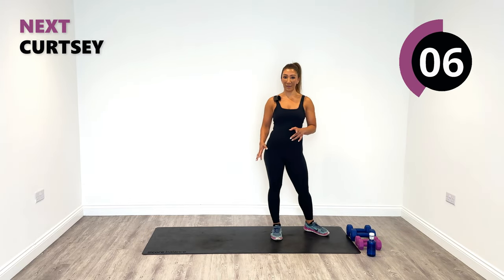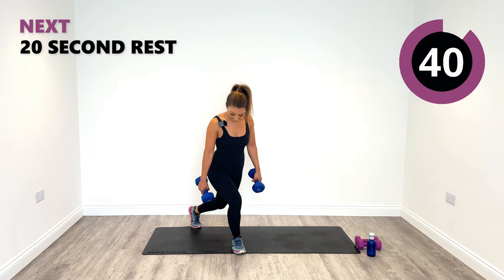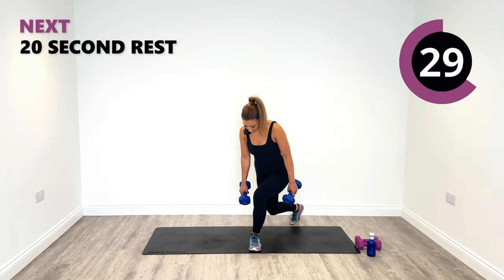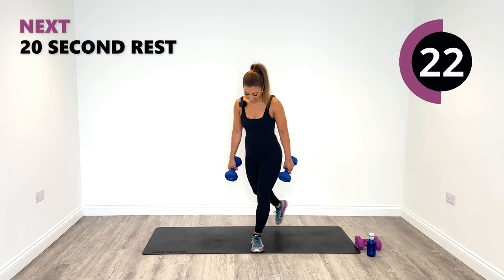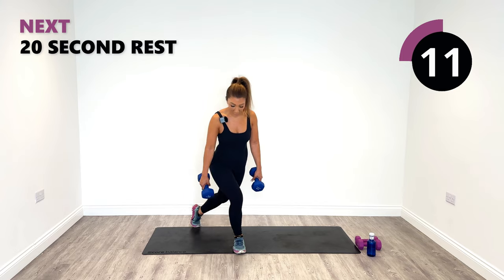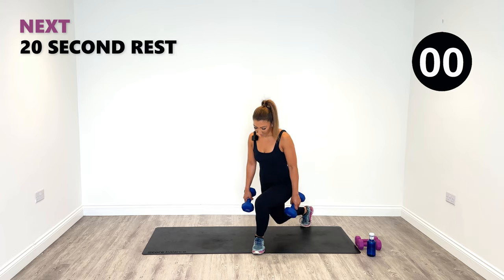Next up are our curtsies — alternating curtsies. The deeper the range of motion that you can get to, the harder you're going to work your muscle groups. Make sure you go to the best of your ability and go all the way down to the ground if you can. You'll get so many more benefits from training with your full range of motion, as long as you can get back up of course. Make sure that you use the right weight. Last one.